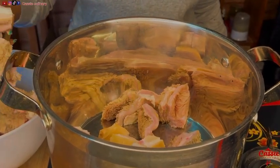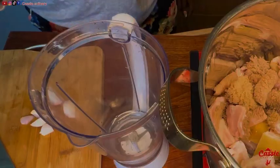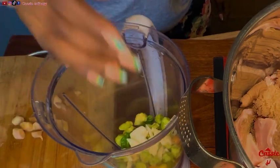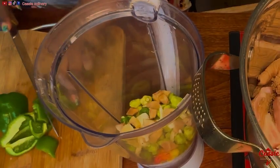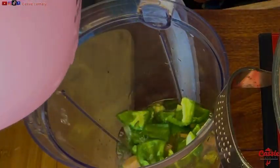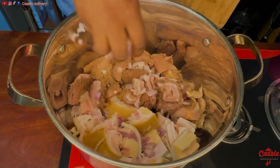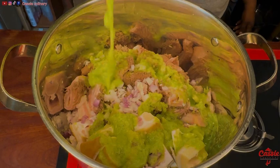So our protein to be used for the soup is tripe and cow feet. Make sure you wash everything neatly and put it in your saucepan. Now to marinate our protein, we have onions, habanero pepper, garlic, ginger — and this is my own style — I added green bell pepper. You can omit this if you don't like it. Add a little bit of water then blend to a smooth paste. Now chop your onion into small pieces, add it in, then add your marinating mixture.